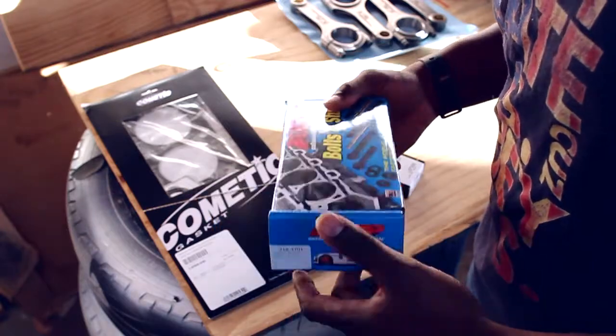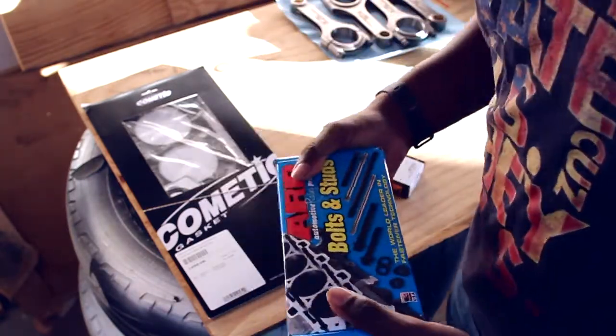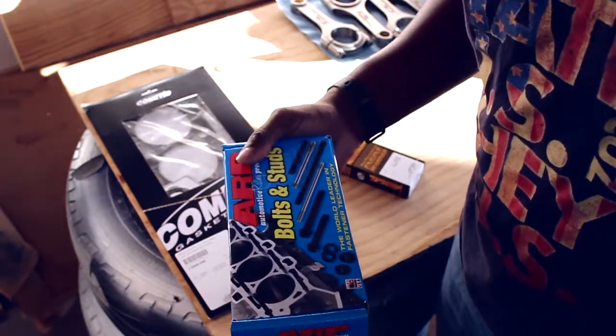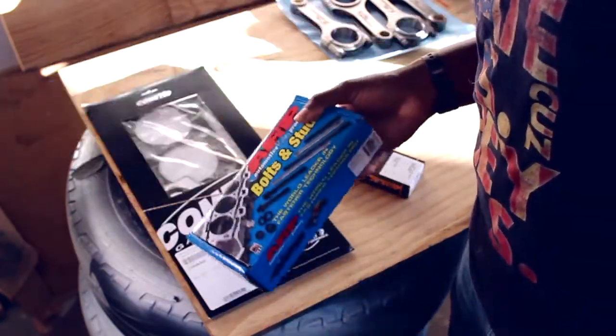The OEM aren't torque-to-yield so you can use them multiple times, but I've already used mine a couple of times and I figured, better safe than sorry, I might as well just go ahead and replace them. So, head studs.